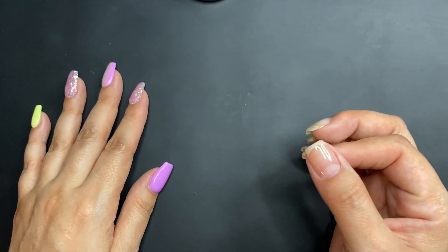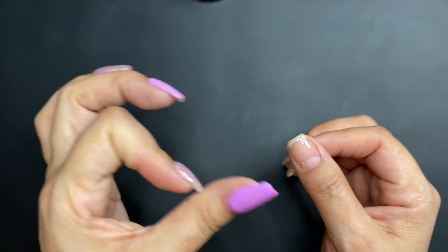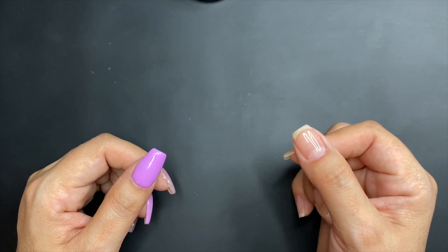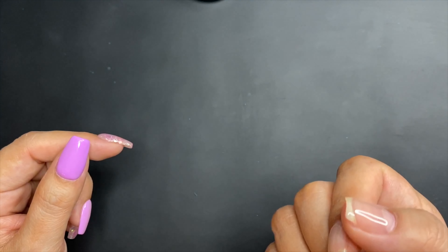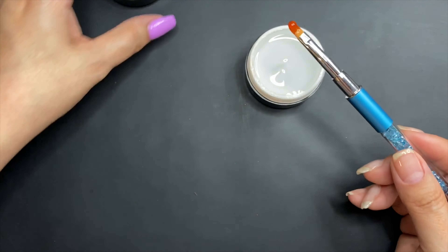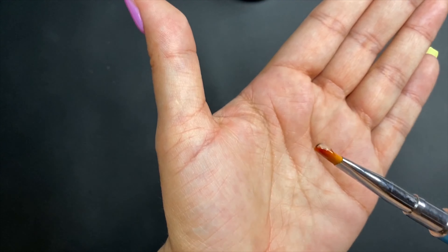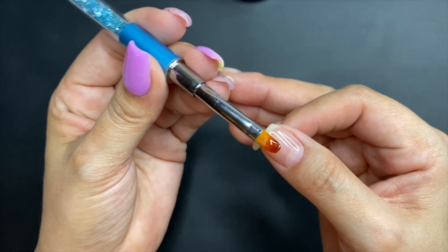This is how it looks so far. If you are doing builder gel as a base before you dip, you should probably stop right here, wipe with alcohol, file it a little bit, and then do your dipping. But if you're going to do builder gel and keep your nails looking natural, you want to apply maybe two more layers — it just depends on how thick you want your nails to be. I'm going to do another one, about the same thickness as the previous layer.